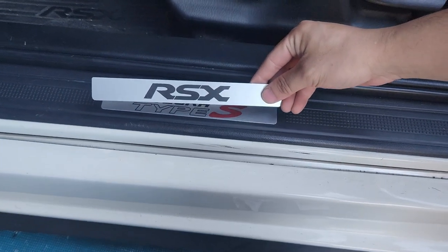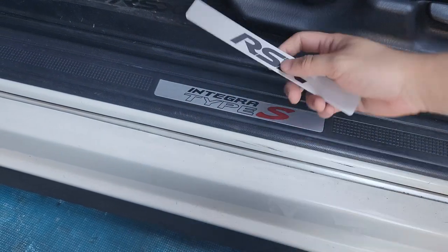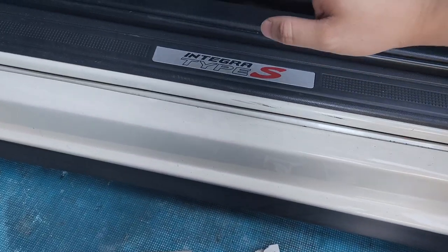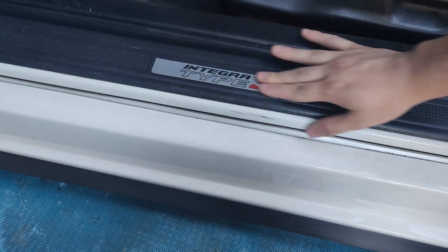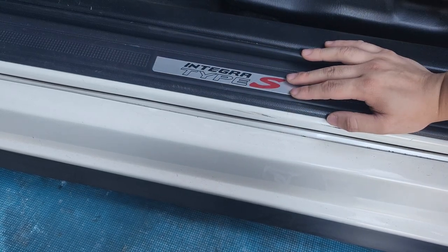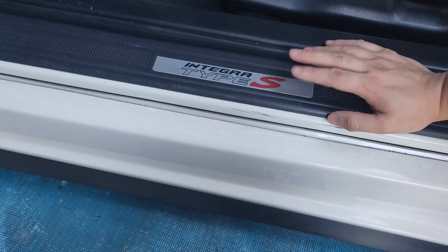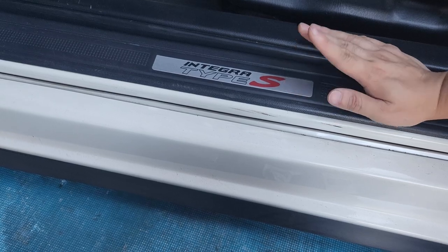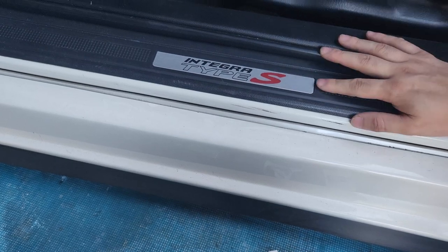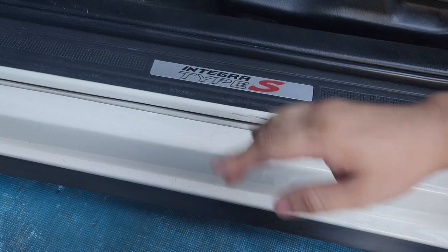So you go from this to this — or whatever design you choose. That's pretty much it, pretty easy. Again, just message DC5 DesignZ. He has a list, just message him directly, pay him, and then you get your new door sill plate. I think it's worth it because people sell this whole thing for like $150-ish with the entire Type R, which I don't think is worth it. Just buy the plate and put it on.